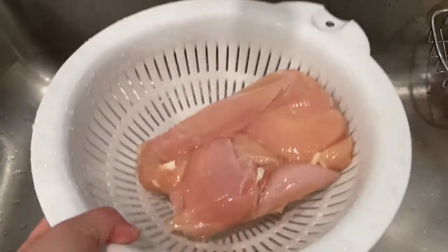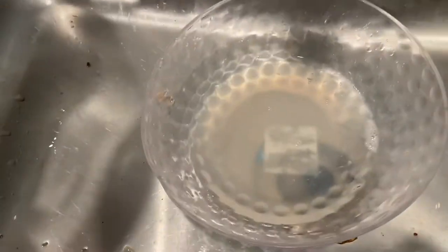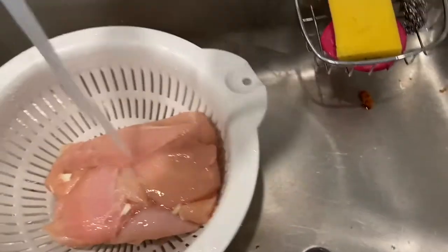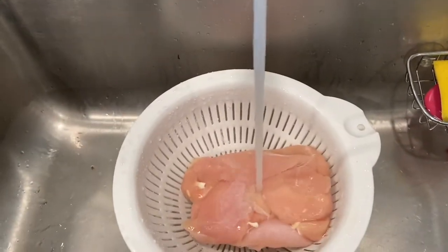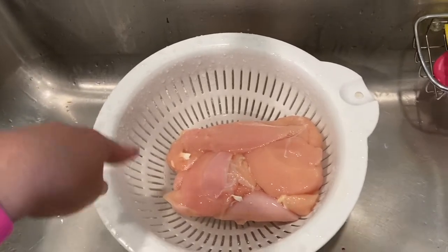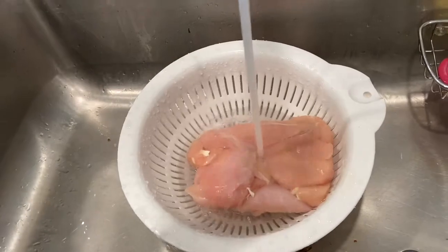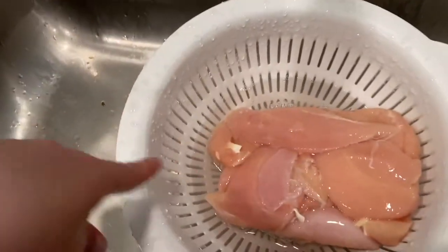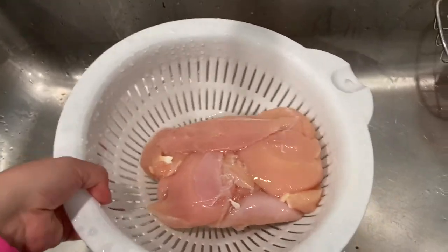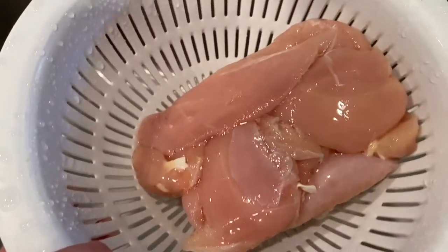The bottom part is going to catch all the liquid. To defrost it, you just put hot water for a few minutes. As you can see when you're doing the hot water, the water starts filling up — and instead of all the water staying with your chicken, you just lift the rack and all the water stays there and not in your chicken.